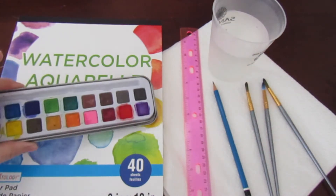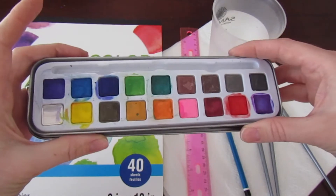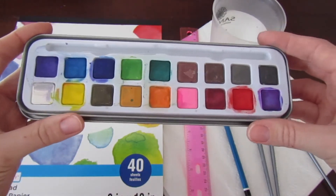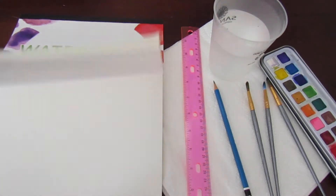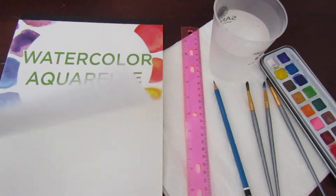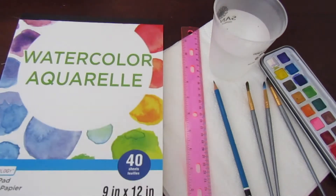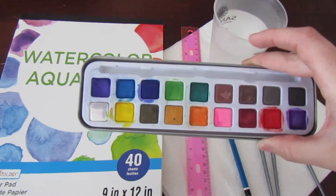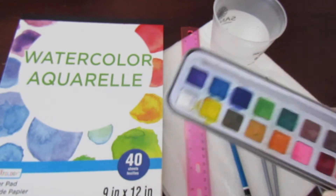This again is just from Dollarama — this is going to be your watercolour. There are so many different watercolour palettes you can choose from, but this was about $2.50. It does its job and I highly recommend it. And then this is a watercolour pad — watercolour paper has a different texture and does allow for better absorbency of the watercolour paints. It lets the colours bleed into each other, which we want in this painting. So if your colours mix a little bit, that is absolutely okay and just adds to the finished product.